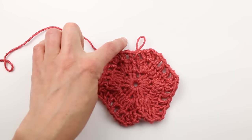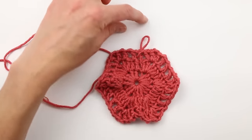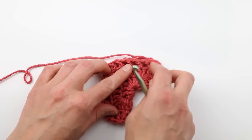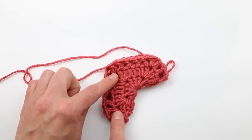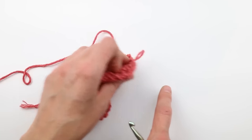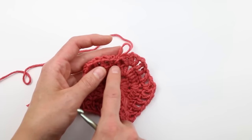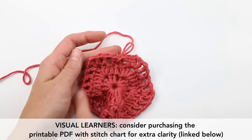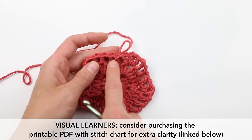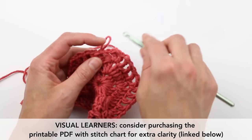From here out, we alternate double crochet rows with chain-one-space rows. Something important to note: side one is the side that becomes your sleeve. Because we don't want the sleeve to grow as wide as the rest of the sweater, we're going to do one decrease stitch only on the double crochet rounds, only on side one. That's why the stitch count for side one is always a little different — you're always decreasing one stitch there.